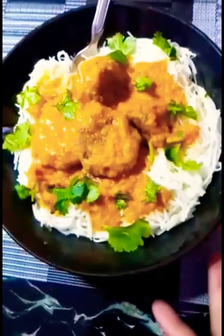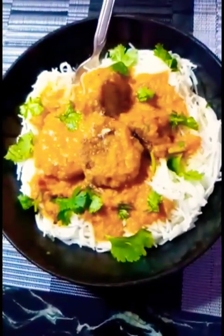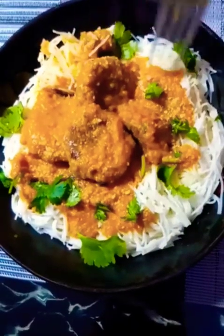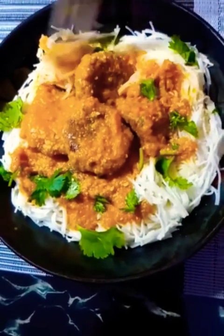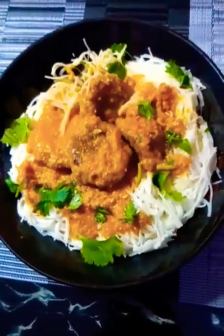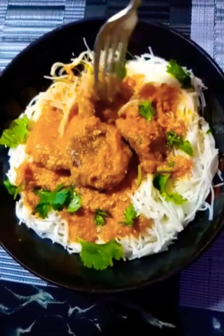Sprinkle some cilantro on top and it's time to serve. Right before eating, sprinkle a little bit of parmesan all around. Remember, this sauce is packed with all the vegetables — it's really healthy.